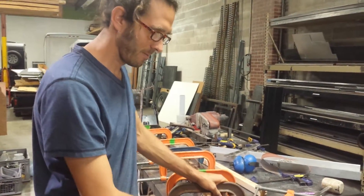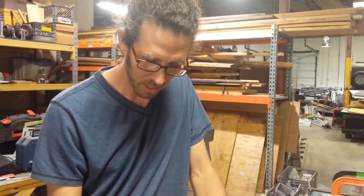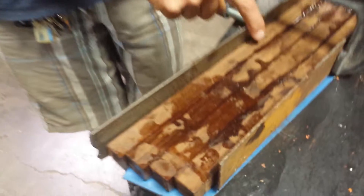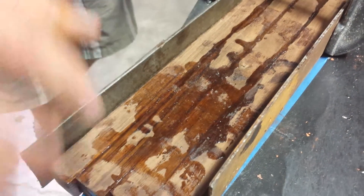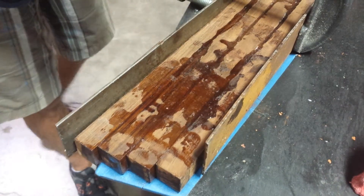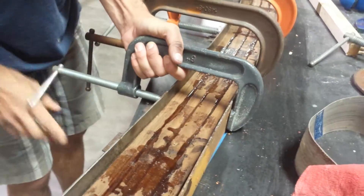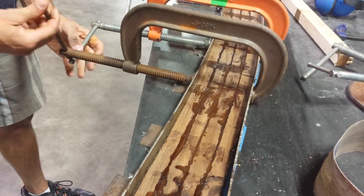After making the mistakes, we're now here the next day — it's been a little less than 24 hours and the epoxy looks hard as nails. It's a nice clear epoxy, beautiful. I've already taken one clamp off just to check it — it's definitely not coming apart. I'm going to keep backing all these off so you guys can watch while I release it from the mold for the first time.